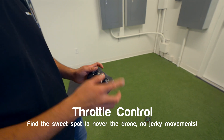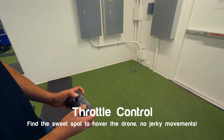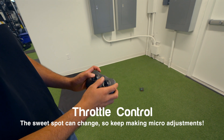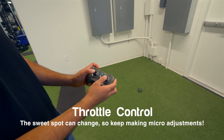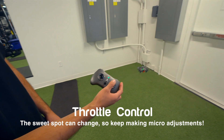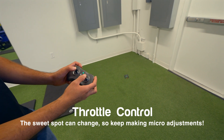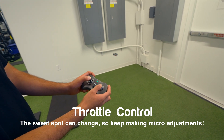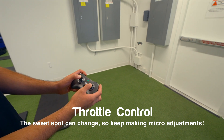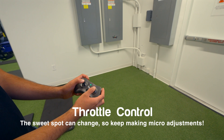One thing I notice about a lot of beginner pilots is their throttle control — they just go up and down constantly, which is not what you want. Another common mistake is thinking that if you leave the throttle in the middle and let go, the drone will stay there — it won't, it'll just go down. With most FPV drones there's a sweet spot in the middle; you'll be adjusting it constantly to find that sweet spot, and once you do you should be able to maintain a good altitude.